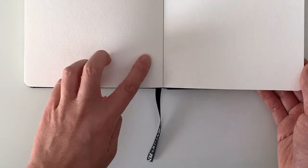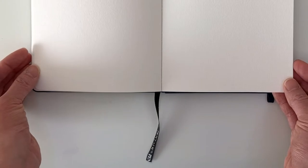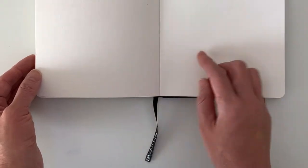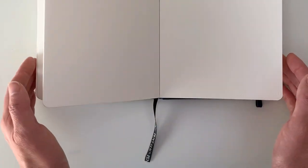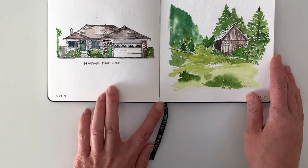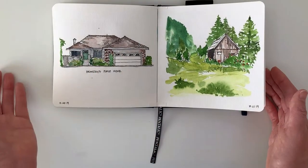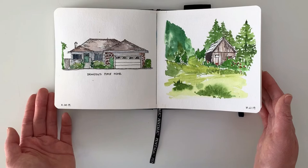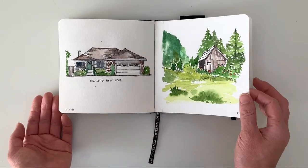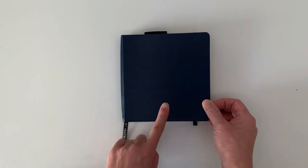My friend was sent this — she had ordered a whole bunch of these for a project and the bindings were glued, so the pages started falling out. They replaced all of them, and the replacements were stitched so the pages don't fall out. I added a couple pieces of tape in here so the pages don't fall out. If you buy them now, I think they've corrected it, so the bindings should be stitched.